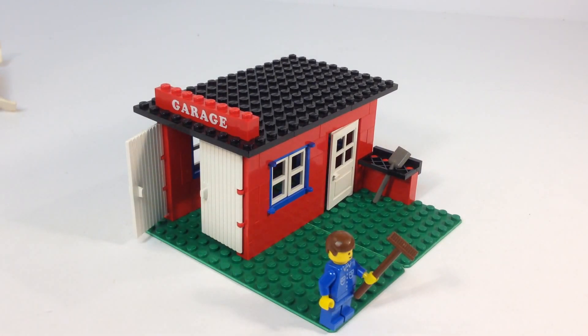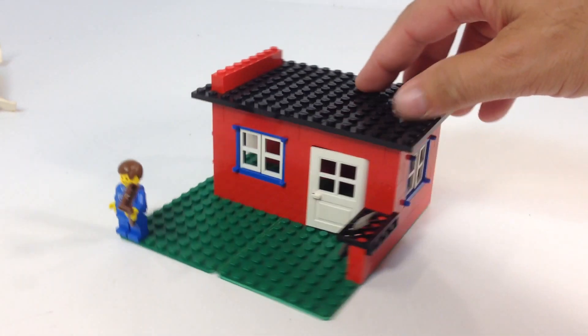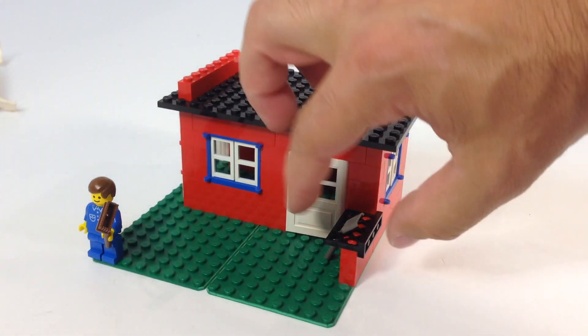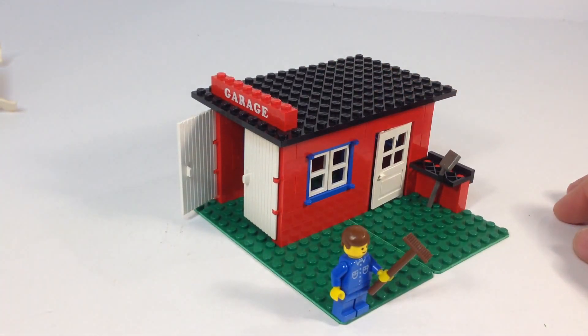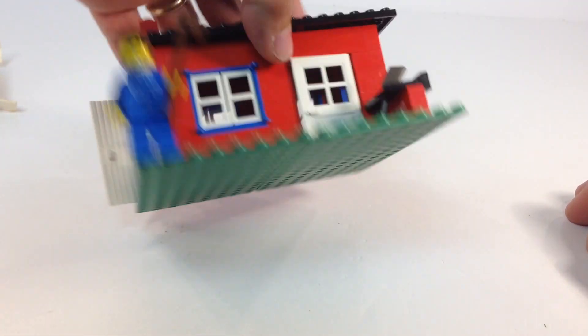It's a very simple build. It does teach you to stagger your bricks for the most part. The only unusual thing they did is use this fence piece turned on its side — connected almost in an illegal building style. And then of course it goes across two base plates.